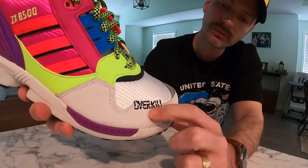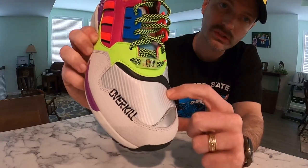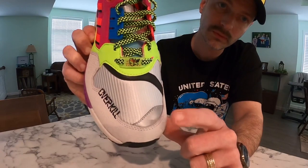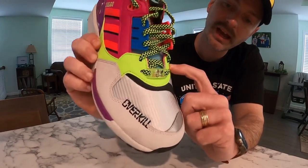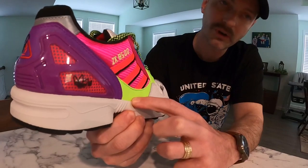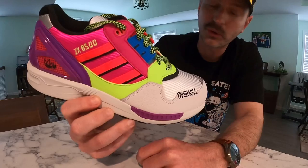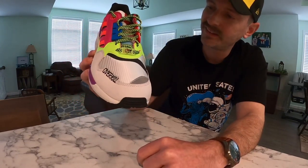The 'Overkill' text is embroidered here in black thread, and on the toe box we've got a really nice soft-feeling mesh in white with a nice sheen to it. There are also little hits of 3M reflective — some silver and some black. Just behind that, you start seeing all these crazy neon colors jumping off of it. That's really nostalgic to me because in the early 90s, bright crazy colors were the coolest thing around — the more your shirt would glow or have puffy paint on it, the cooler you were.